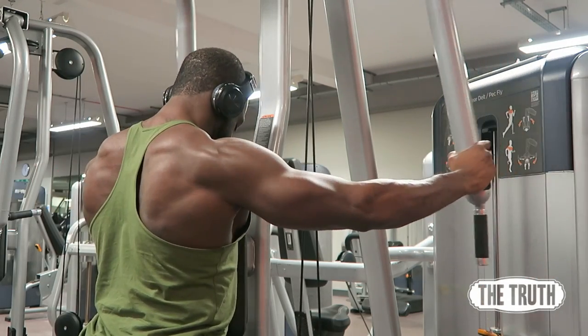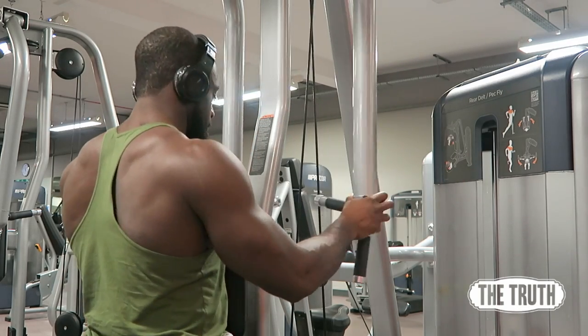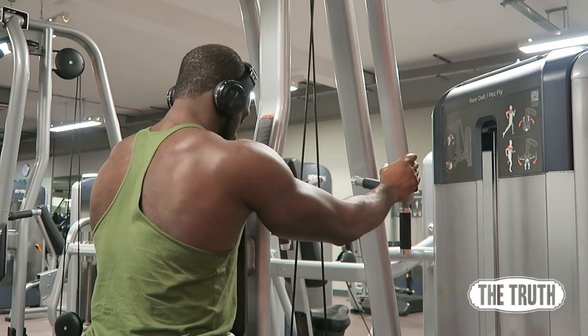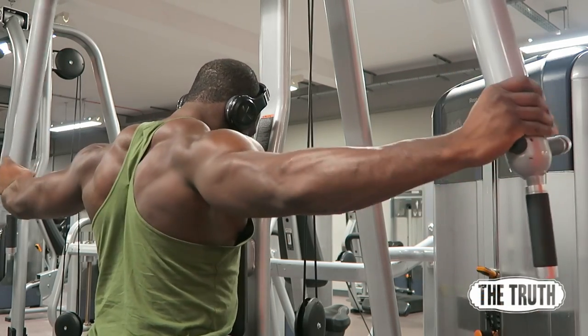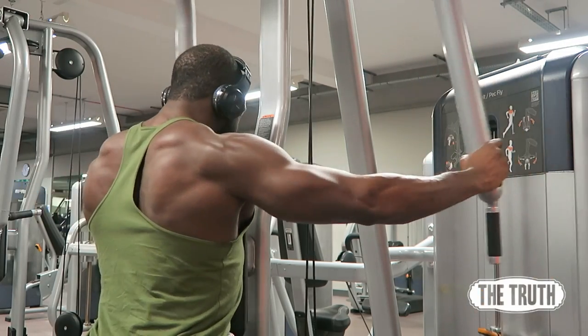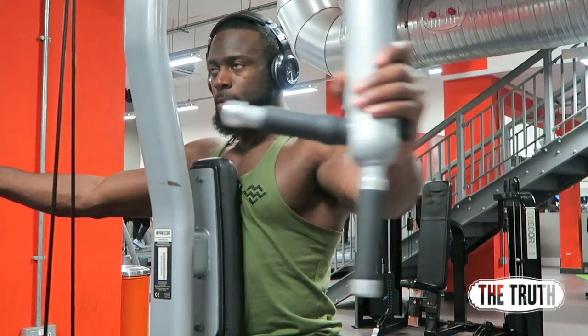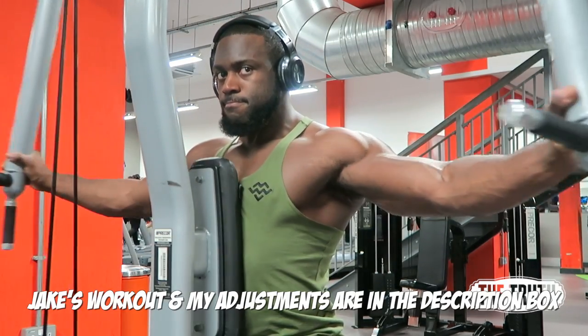For the seated cable row, it's again all about stretching and squeezing. I see a lot of people bending their whole spine like a cat stretch — that's wrong. Just let your shoulders roll forward, then pin them back and squeeze.